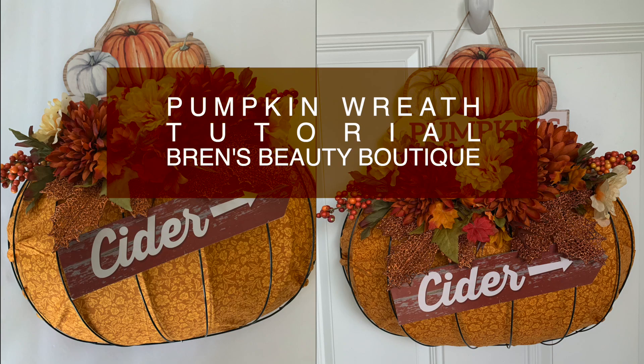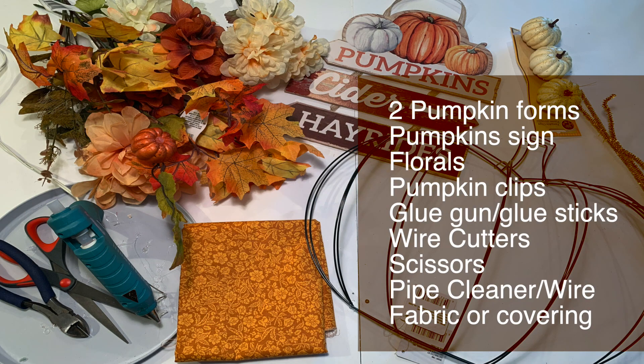Hey guys, welcome back. Today I'm going to be showing you how I created this super cute pumpkin wreath using mostly Dollar Tree products.